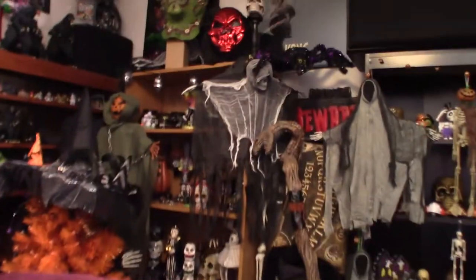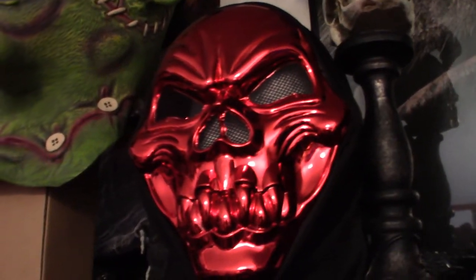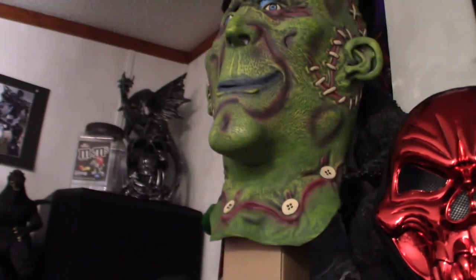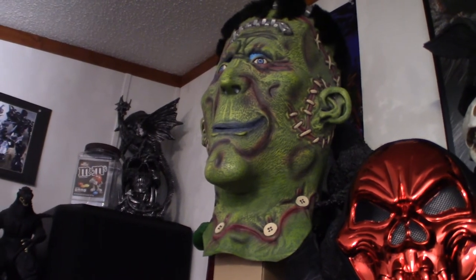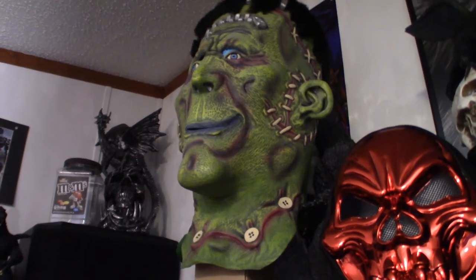Now we're going to walk all the way over to the other side of the room where I'll show you two other masks. The nice shiny one kind of reminds me of Ghostface a little bit — I got that a couple years ago. This guy right here is my biggest mask. I think my Rubies version of Herman Munster is probably almost as big as this one here — we're going to see once it comes in.